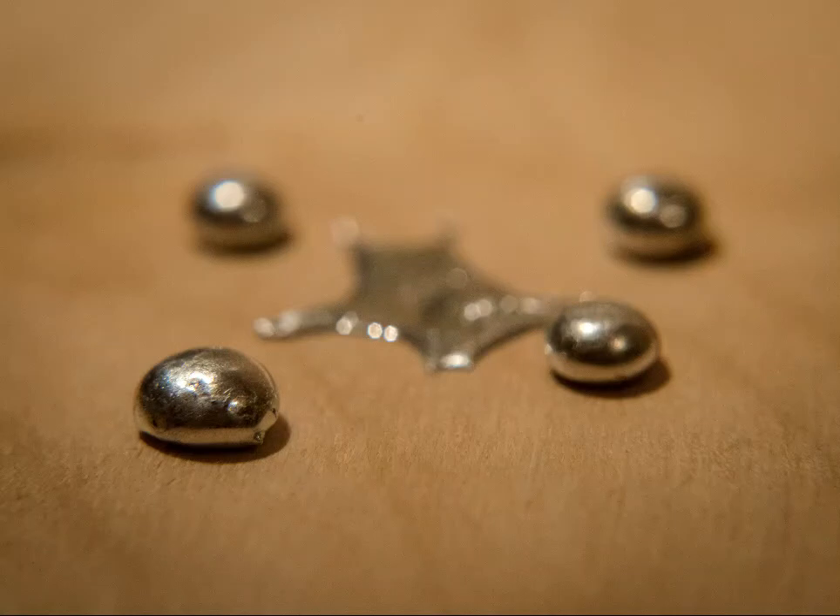And it gave me some ideas for other pictures that I might want to take as well. It also helped me understand a little bit more about extreme close-up pictures. In a true macro sense, this isn't even that extreme, but these balls of solder are really tiny.